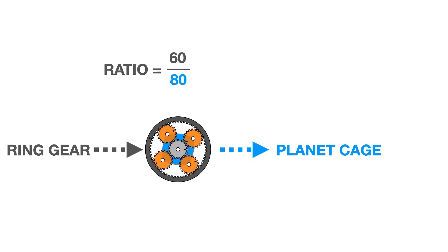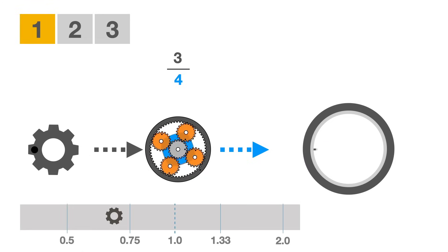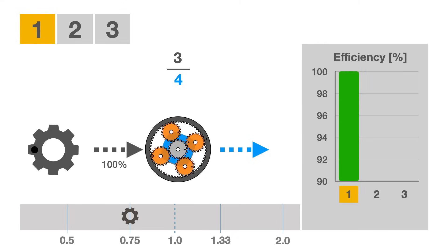With a 20-teeth sun and 60-teeth ring gear, the three-speed Brompton has a three-fourths or 0.75 reduction in first gear. The friction between the various gears, bearings, and chain links creates a power loss of about 7%, for a 93% power transfer efficiency.